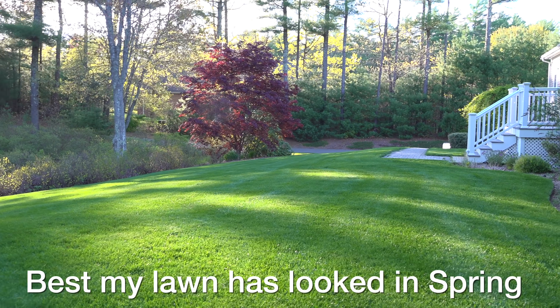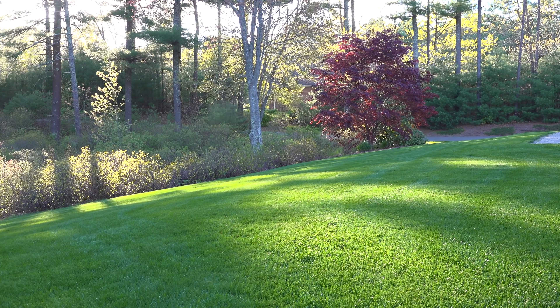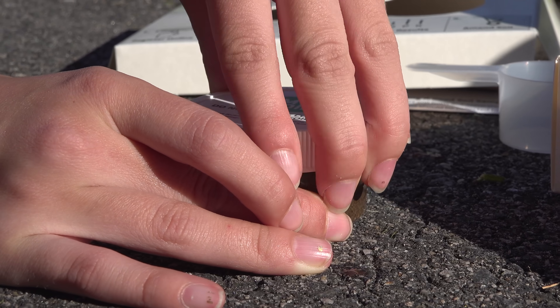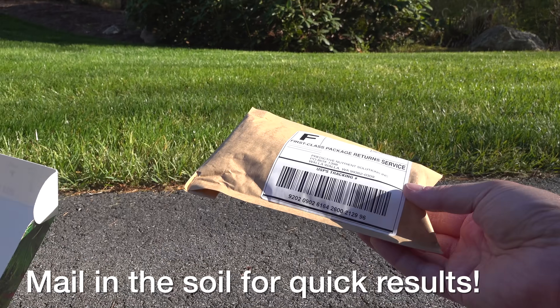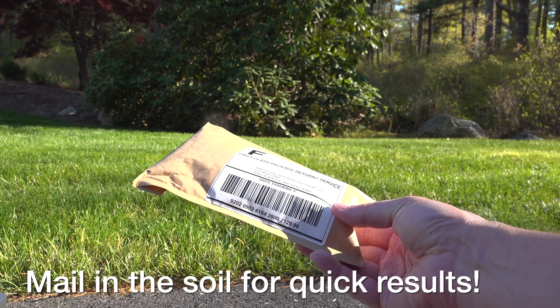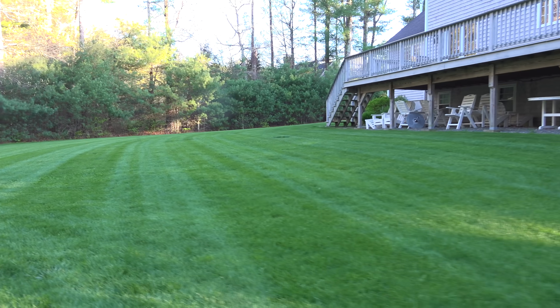If you want to read more about the amazing benefits of Biochar, I've linked a couple of scientific papers in the description. I hope this video was helpful and got you to learn a little bit more about Biochar to help you decide if it might be something you want to consider for your own lawn. If you liked it, please give me a thumbs up and subscribe to my channel for more videos coming up.